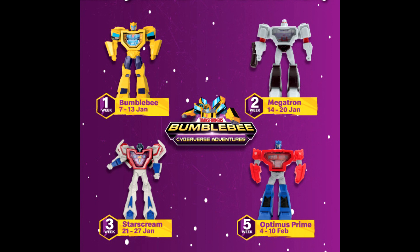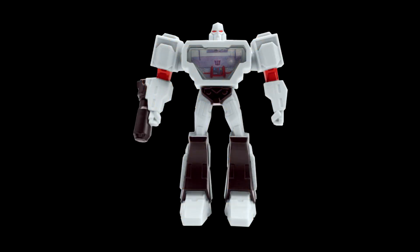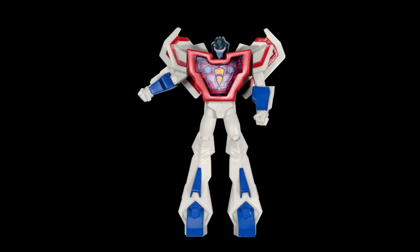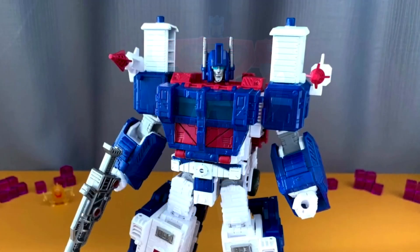That's all for third-party news — let's move on to official news. McDonald's is giving us Happy Meal Transformer Cyberverse toys! They have dates: Bumblebee is January 7th–13th, Megatron January 14th–20th, Starscream January 21st–27th, and Optimus Prime February 4th–10th. I might try to get that Starscream. So if you like these little Happy Meal things, there you go — some Cyberverse toys from McDonald's. Go get some nuggets and a little toy.